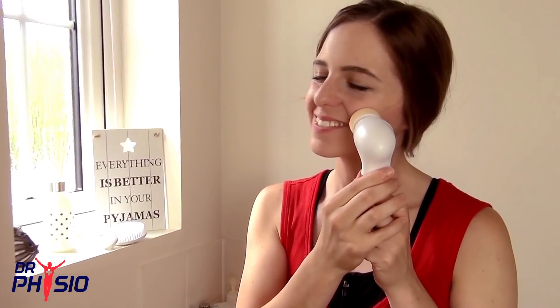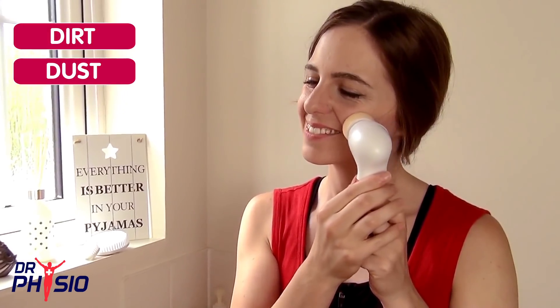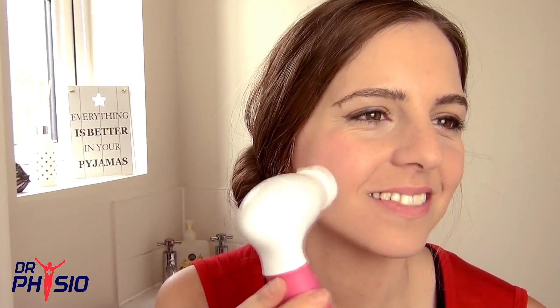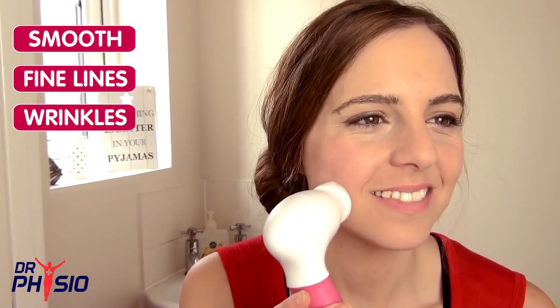Beautiful youthful skin is the key to looking and feeling your best. When dirt, dust, makeup and dead skin clog your pores and dull your complexion, you need an exfoliator that's delicate and effective to smooth fine lines and wrinkles and rejuvenate tired skin.